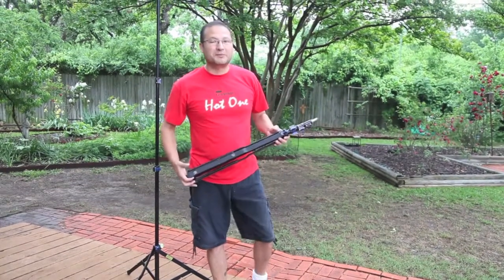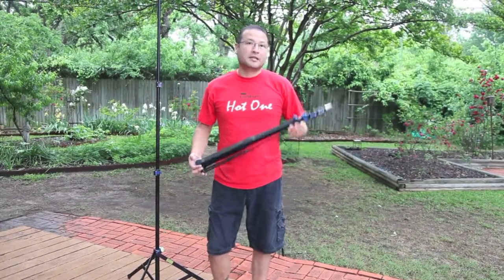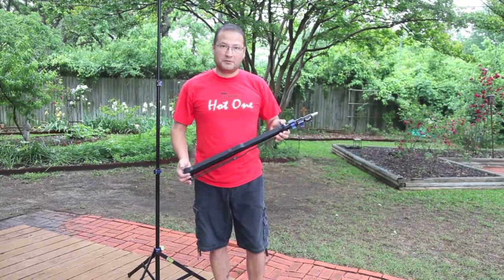Hi, I'm Xavier de la Paz with XP Photogear, and I'm here to announce the Speed Stand from XP Photogear.